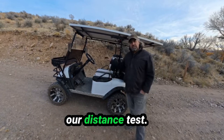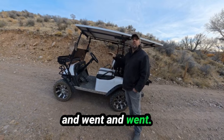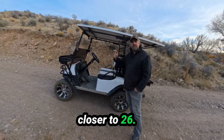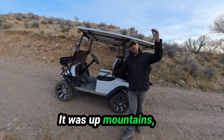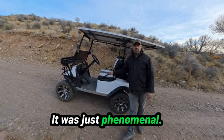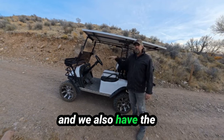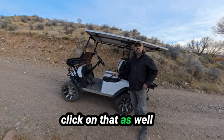We just got done with the distance test and it was amazing. The battery just went and went — we hit zero percent and kept going. We went 25 miles, maybe closer to 26, up mountains, down mountains, all over the wilderness. I'm very confident you'd get close to 50 miles on flat ground. If you want to watch more, we have a video of the solar panel install and the full drive test video as well.